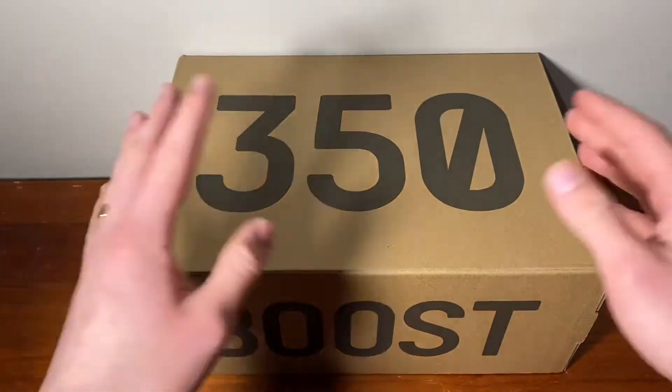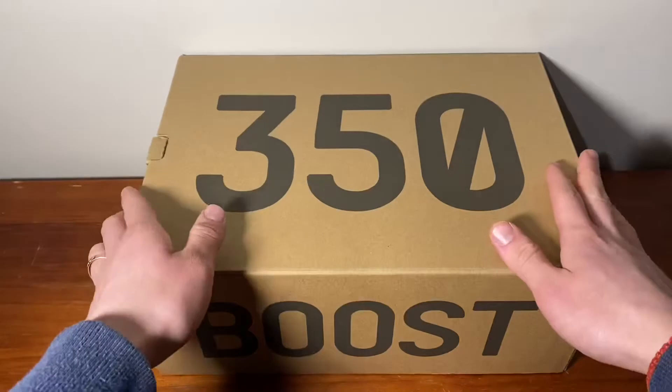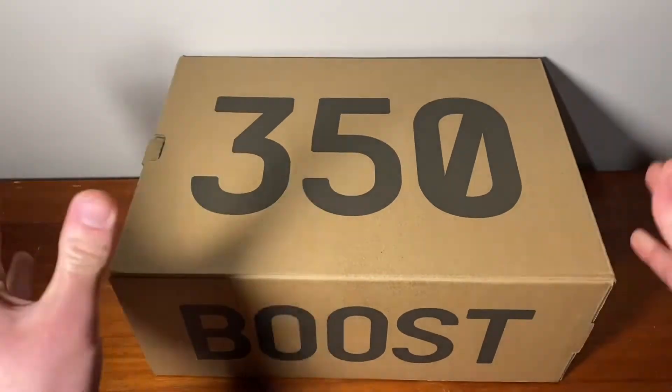So today guys, thank you for tuning in. We have another 350 Boost and it is a bit of a late review to a degree, and this is the V2 Cloud.